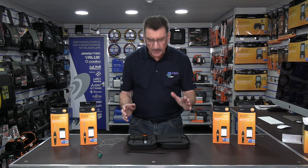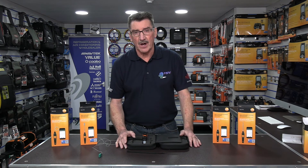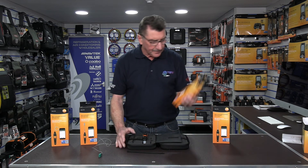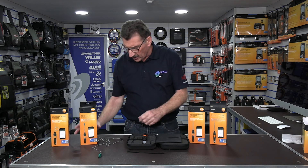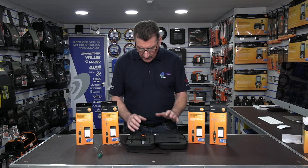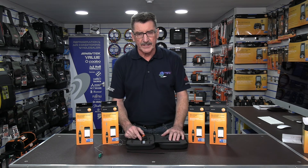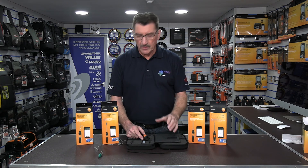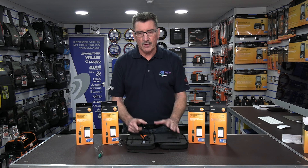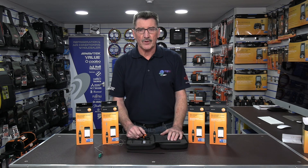My initial thoughts on the Testo 915i: it's something that's been lacking in the range since the smart probe setup came out, because chiller engineers were desperate for penetration probes to get readings at binder points. It's a great addition to the Testo range — they've done a nice job with it. As most of you who've bought into the smart probe range know, it's revolutionized the industry for both fridge and air conditioning engineers. There'll be more Testo product reviews coming — if you need specific reviews on any products, send me a message through the YouTube channel. Thanks for watching!